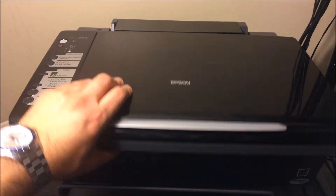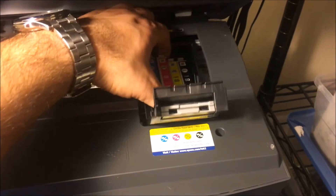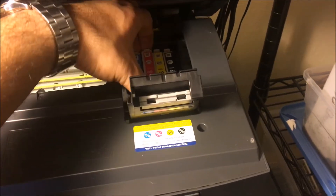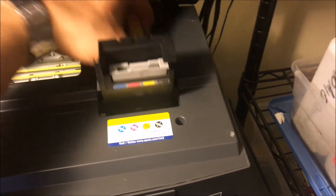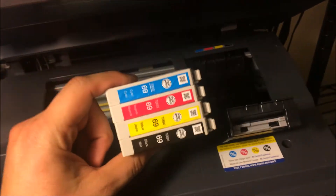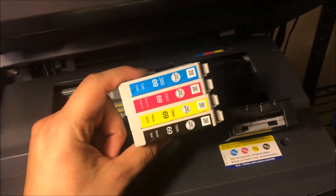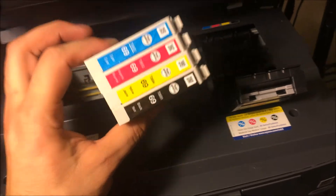The first thing you want to do is check your ink. If your ink is running low, that could be what's causing it, and you'll want to make sure you have new ink before you start printing again. I'm going to leave a link in the description for Epson 69 ink. If you check your ink and it's running low, don't try to run it all the way.